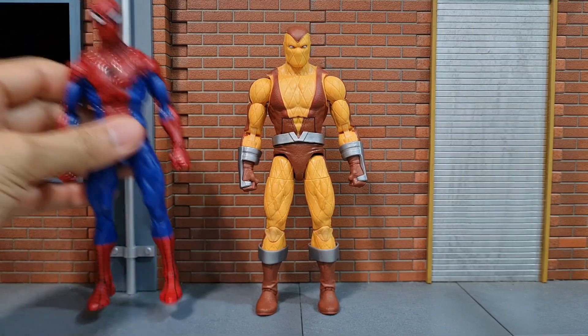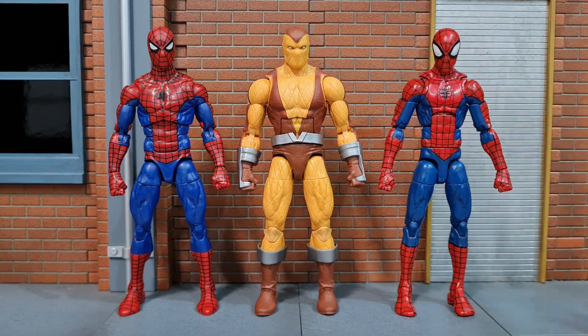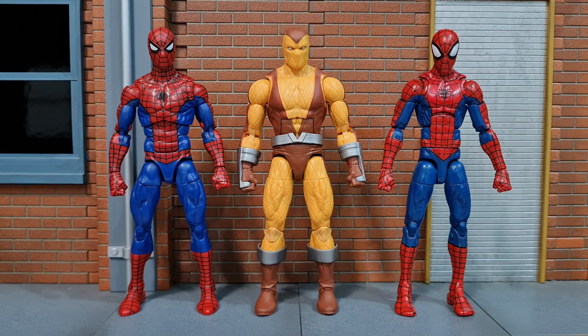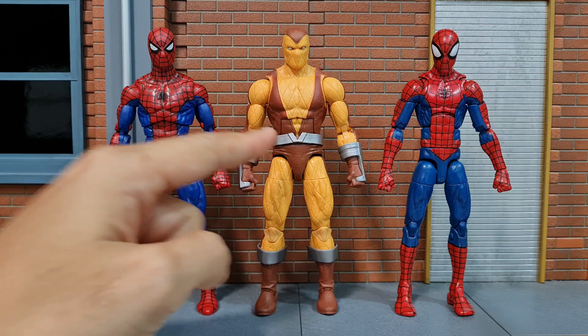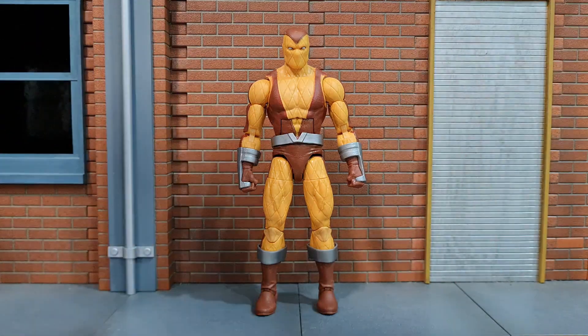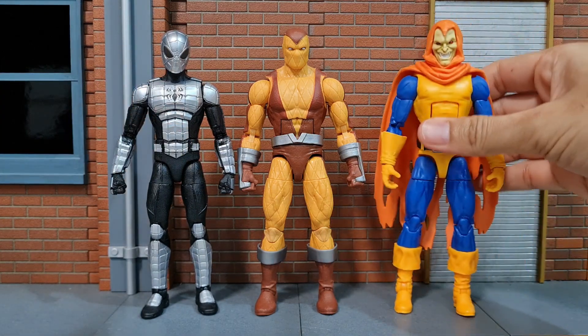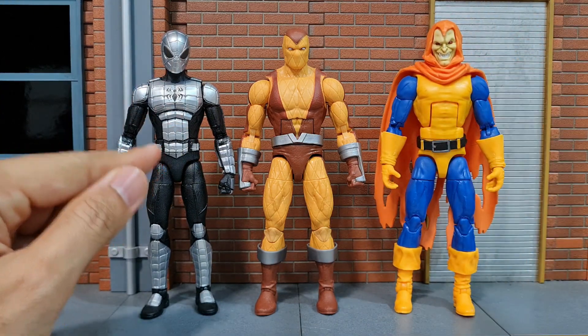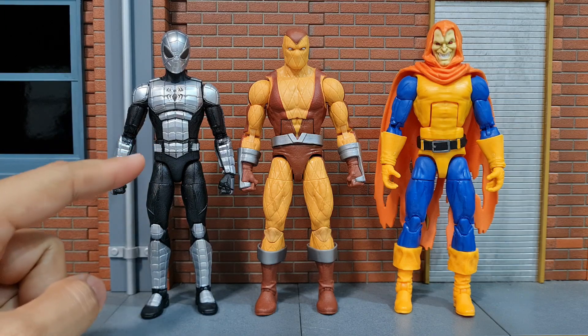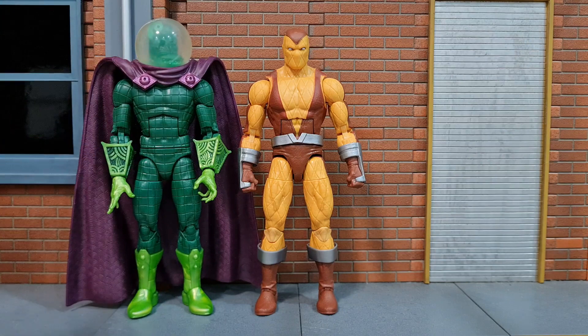Here's how he sizes up with the retro wave Spidey and pizza Spidey. They are about the same height, and you can see that the Shocker's torso is slightly bigger than the retro Spidey figure. Spider-Armor Mark One from the same wave and the retro wave Hobgoblin — the armored Spider-Man is noticeably smaller in size, it really should have been a bit bigger. And here's Mysterio and Kraven.